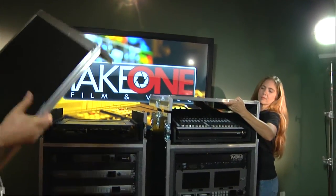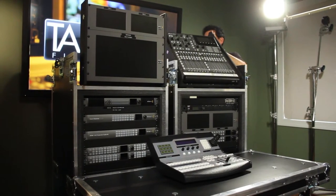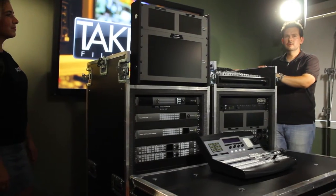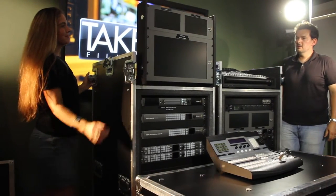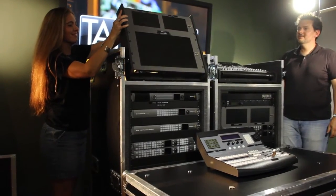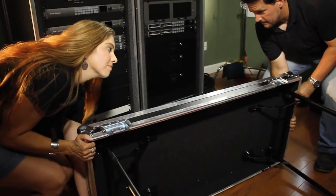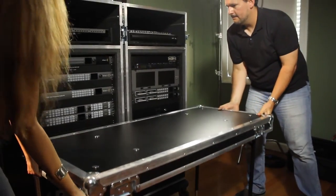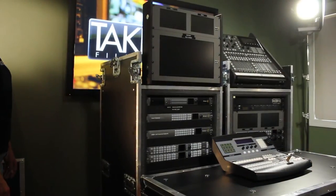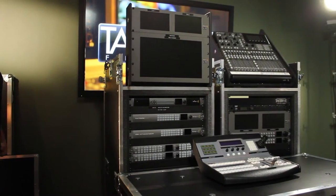As far as the setup, this system can be assembled and running in less than 10 minutes, and it can also be packed away in the same amount of time. The monitors on top and the console both fold down for safe, easy, and compact storage. The front lids on the system are actually used as tabletops with built-in legs on the bottom, so you have two tabletops in the system ready to go. There are also plenty of drawers so that you can store cables and things used to interconnect the two racks.